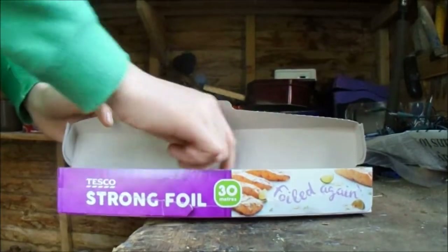We'll start off by tearing off a piece of aluminium foil about a foot by a foot in size.